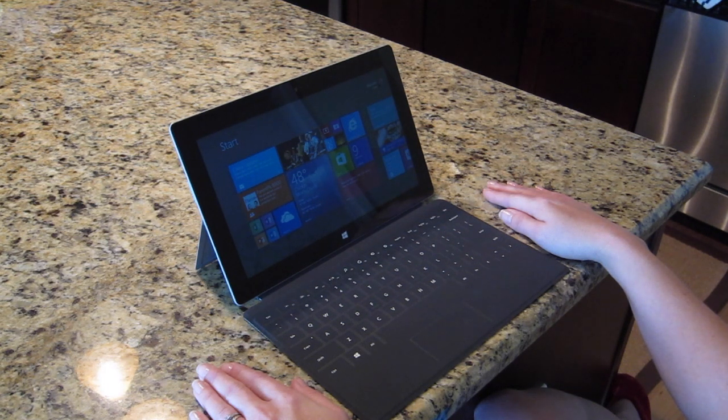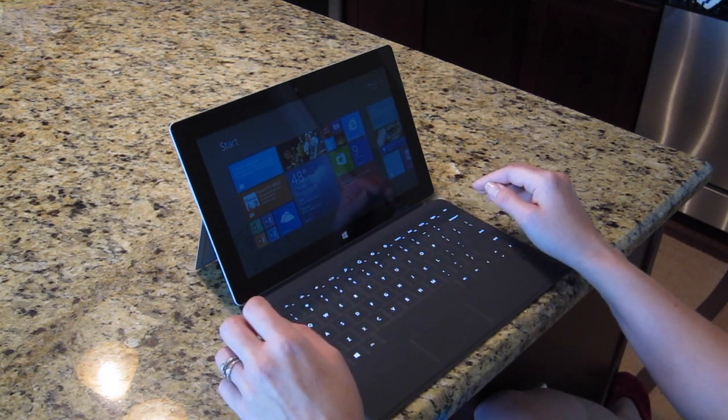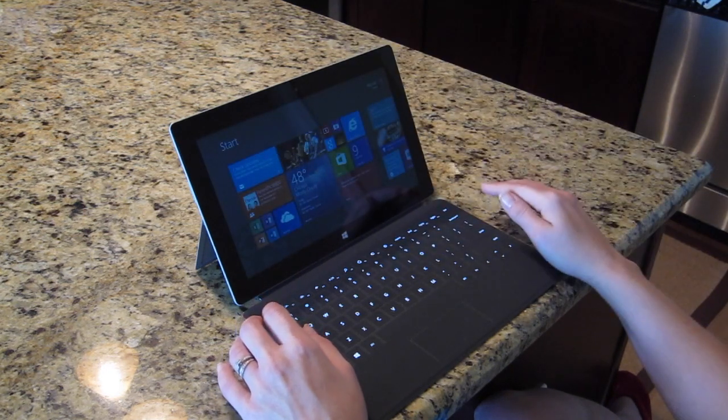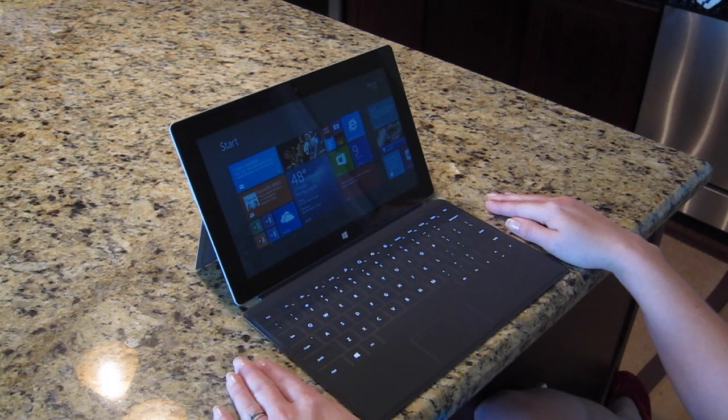The first thing we're going to show you is the backlight — hopefully you'll be able to see this. Thomason, put your hands over the keyboard like you're getting ready to type. Watch the keys — you'll see that the keyboard lit up there. And if you go ahead you can swipe up — there you go. And if you remove your hands away from the keyboard, we'll just sit here while I talk for a second and we should see that the keyboard fades out.